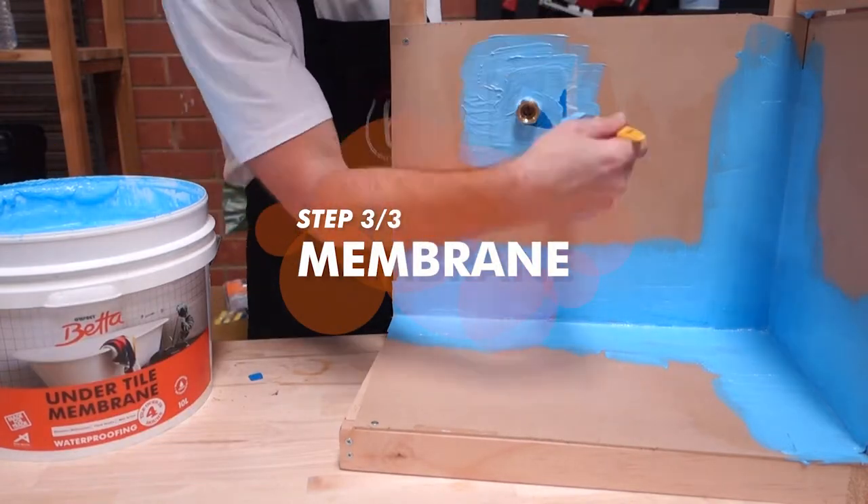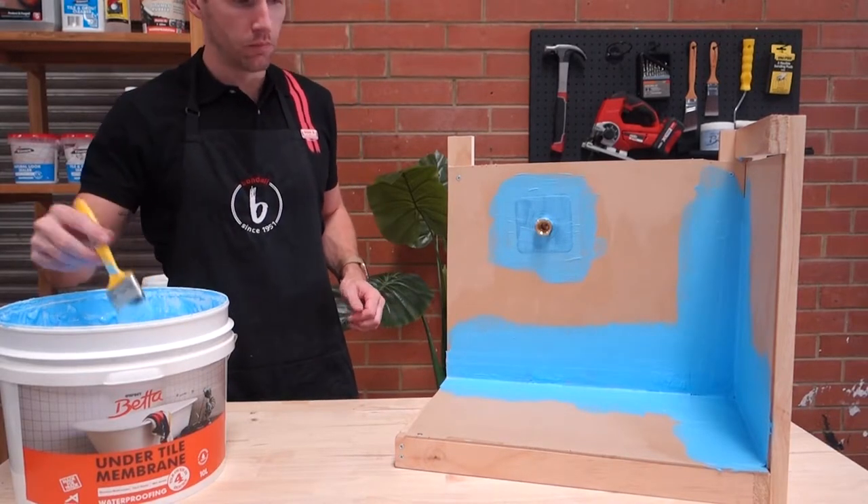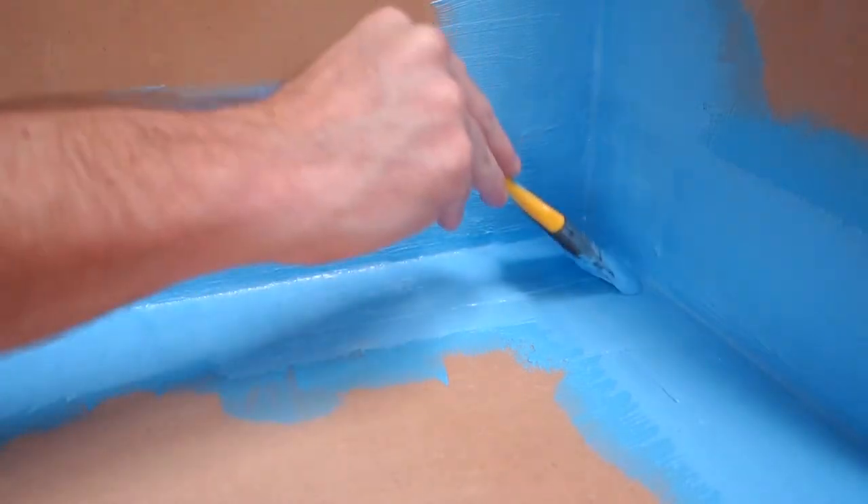Membrane: Apply a minimum of two coats, forming a dried film thickness of approximately 1.2mm. Apply subsequent coats in different directions to the previous coat. This eliminates pinholes.